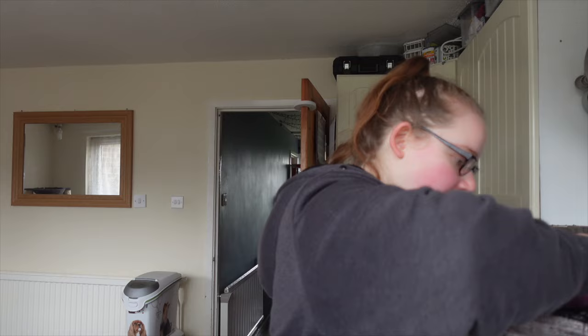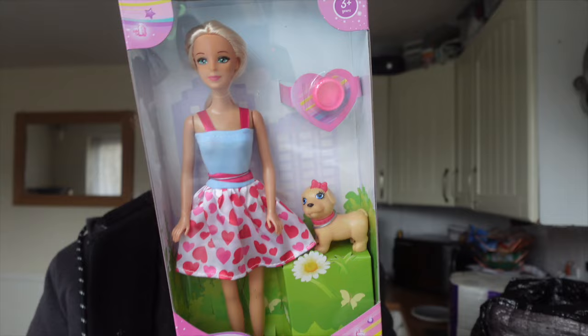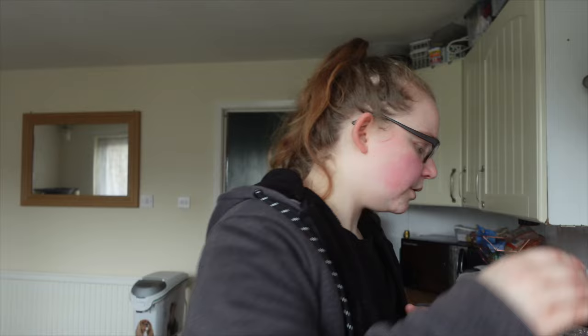I picked this up to put away for Isabella's birthday because she's really into her dolls and fashion and all this kind of stuff now. It was just £3.99 — a fashion doll and pet set, pretty cute. I also grabbed an apple and blackcurrant Robinson's, which was in the three for three pounds deal with the peach juice.